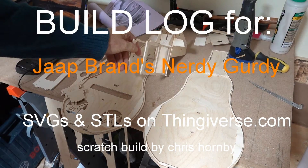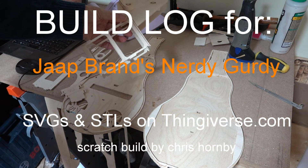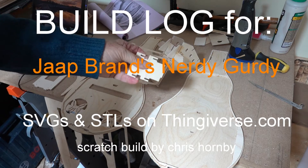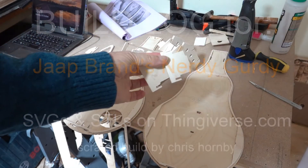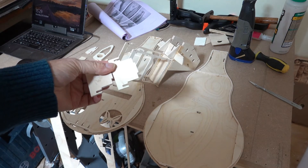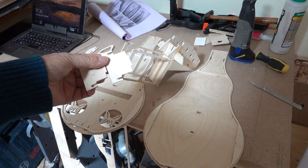I've glued the head parts together now and they are ready to be fitted to the main body. There's a couple of pieces I haven't glued in yet because I'm going to put some decoration on those. I'll decorate them off the machine and plug them in later. They're not essential to the structure at the moment.